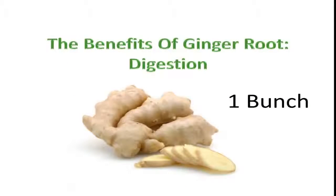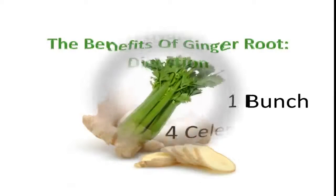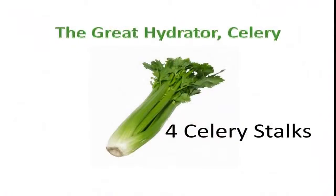Next, put ginger root into your juicer. This is great for digestion. Then take four celery stalks and put them into your juicer. Celery is known as the great hydrator.